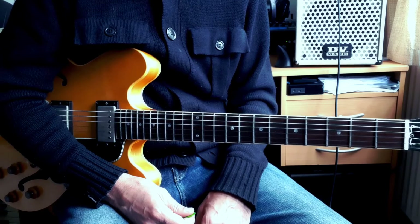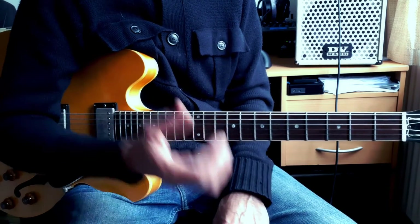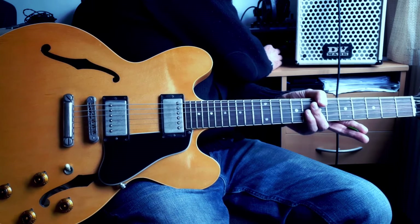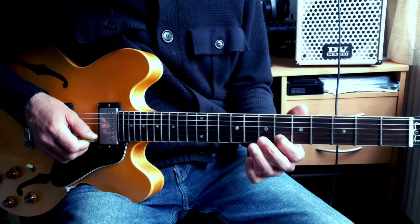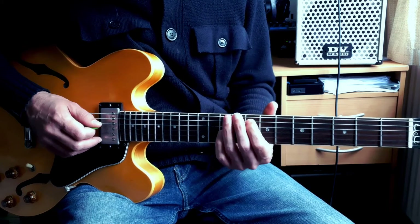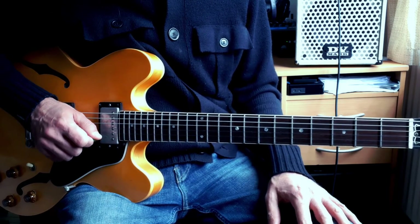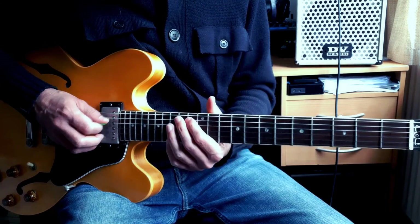The next step is to add a metronome. If you don't have one, Google 'metronome' and one will come up. Put it at 50 BPM. Do the same exercise — let's pick F, find all the Fs on the guitar. Then push the tempo up when you're comfortable. Let's find another note — B flat. Find all your B flats on the guitar in random order, and so on.